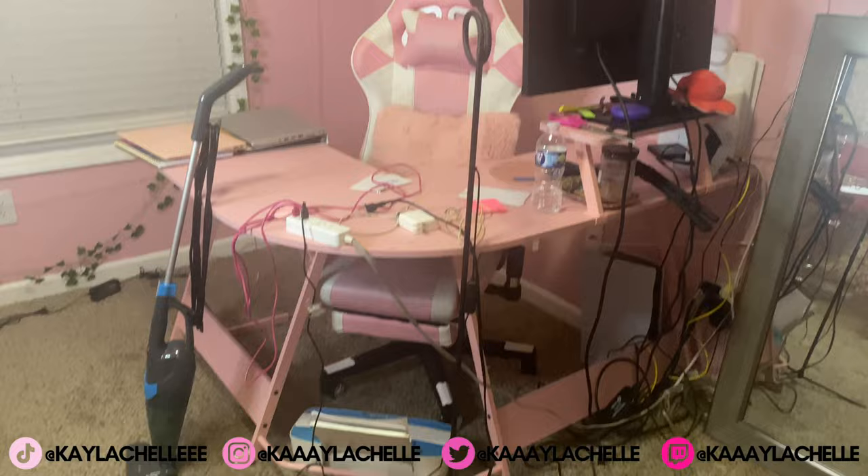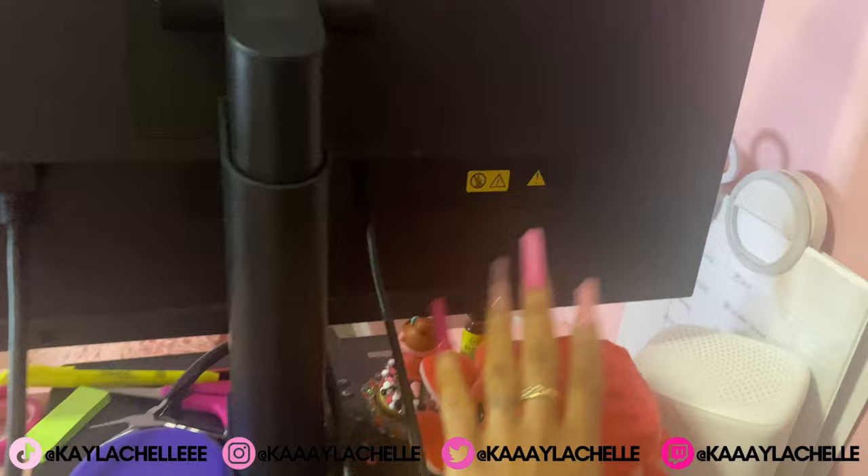Alright, this is what it looks like all done and set up! I went ahead and put my monitor up here, got my little light set up, and I have just a couple random things to show my mood.